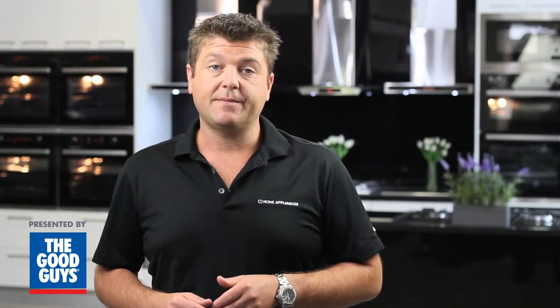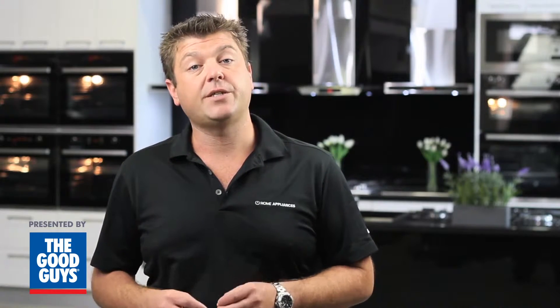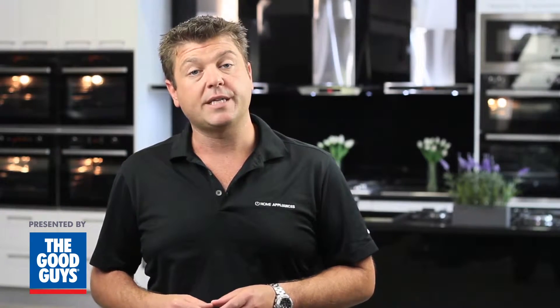Hi, I'm Darren from Euromaid, and today we're here to talk about some features that come on most Euromaid upright cookers, and an explanation as to how they work, like what's the difference between a fan forced and a fan assist oven.